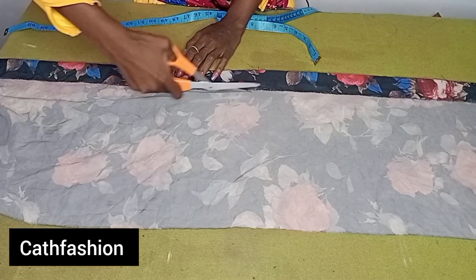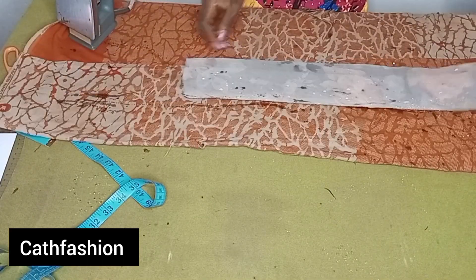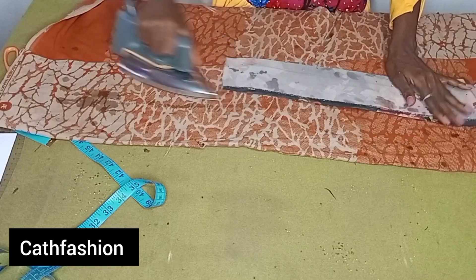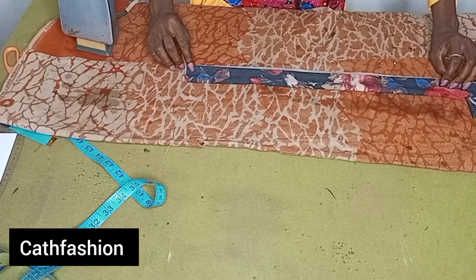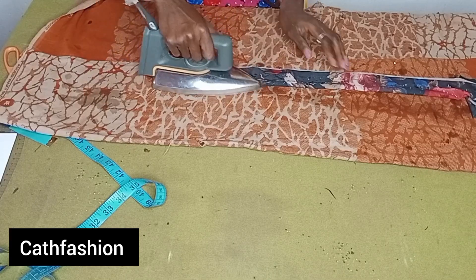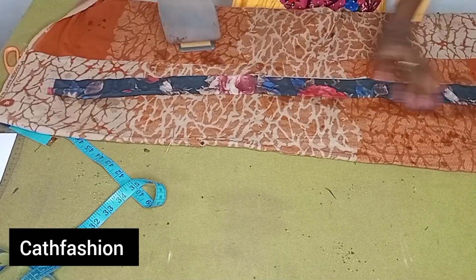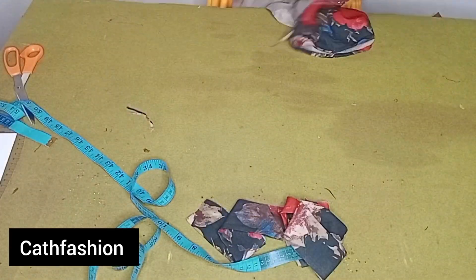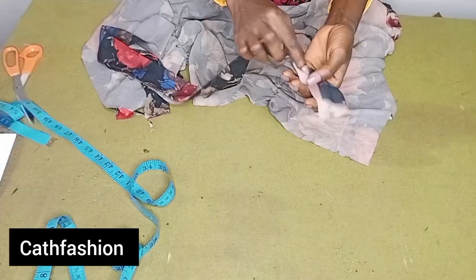After cutting the band, go to your ironing table. Sprinkle a little water and fold in half an inch, all the way to the other end. Then fold it into two and add a little water, then iron carefully. Make sure your iron is not too hot. Iron and fix this to the skirt — take your time when doing this.